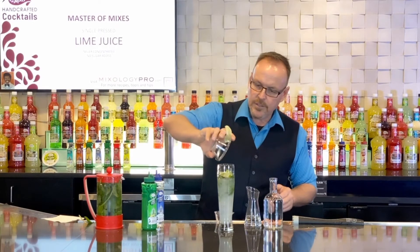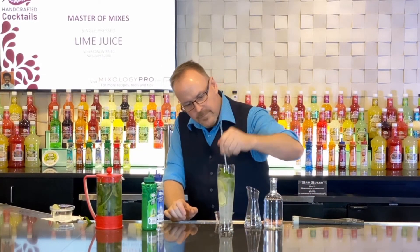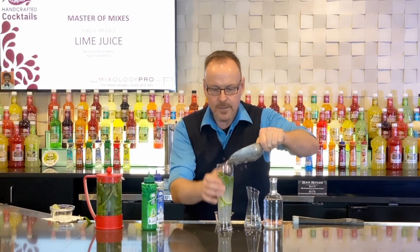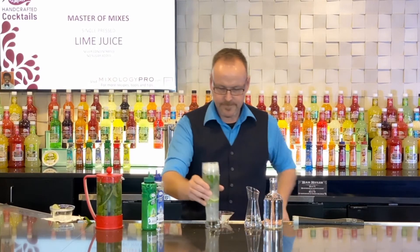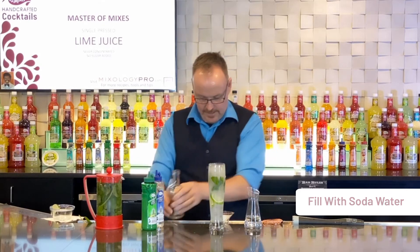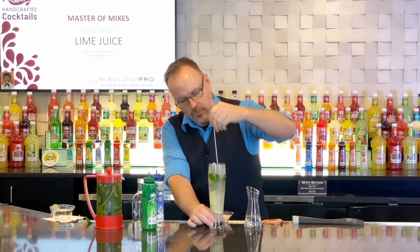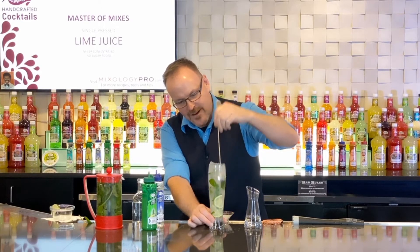I'm going to add just three small slices of lime as well, just like so. Some more crushed ice on top — fill that up — and we'll top the whole thing up with some soda water, just a little splash of soda. All that great mint and fresh lime floating around inside the drink.